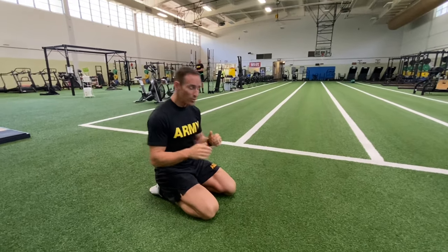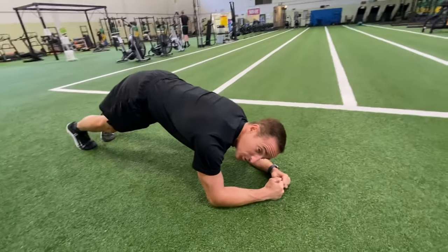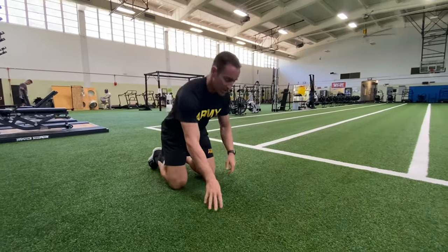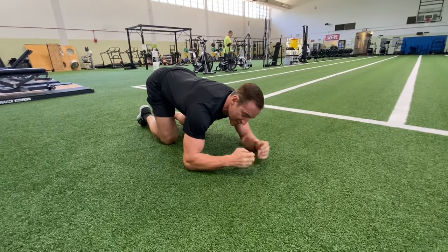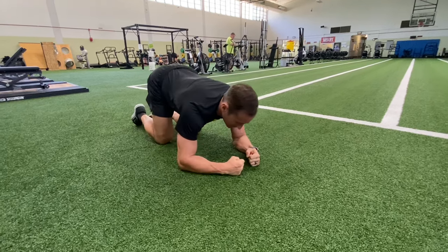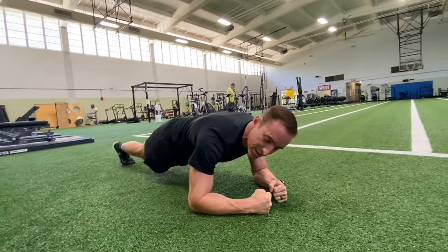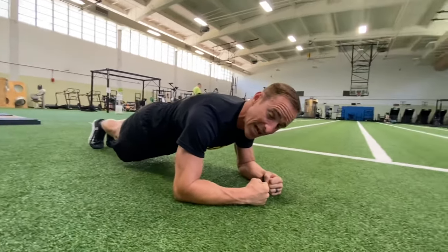A lot of people will either sag or bridge — neither one of those is acceptable. They'll give you a warning and then cancel it. What you want to do is maintain a perfect flat posture. I control my breathing, come down here, and get my arms — it has to be a fist apart, so you can't be touching and can't be interlocked. Then I just get where it's comfortable. Some people like it closer, some people like it out further — it's really just a matter of preference. Then I step back; your heels need to be touching or close together. If they find your feet drifting, they'll give you a warning and stop it as well.